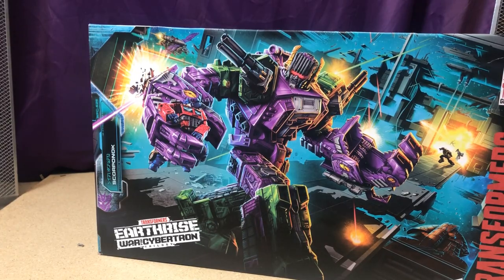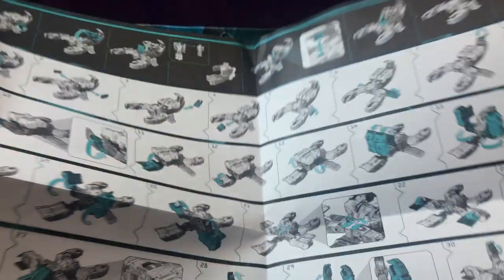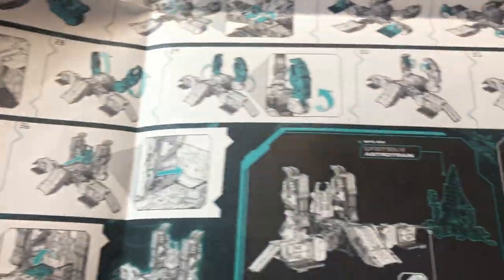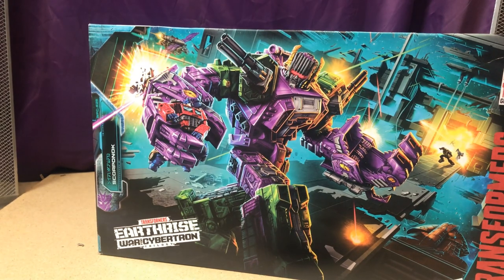From an accessories point of view, he comes with the instructions in a sheet format rather than a booklet, which I really like. It also shows how he combines with Astrotrain and how to do all the clever things in his modes — just a lovely set of Transformers instructions.